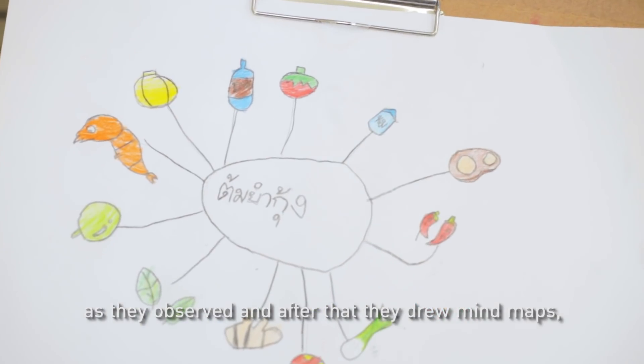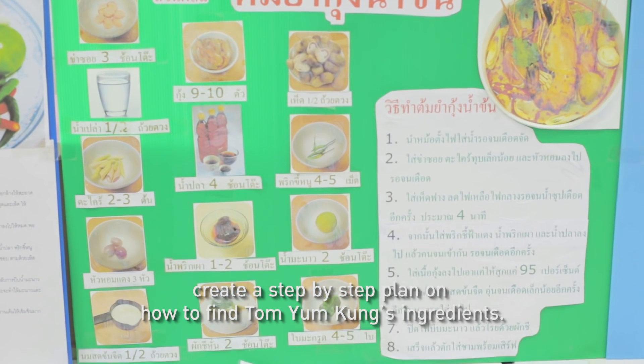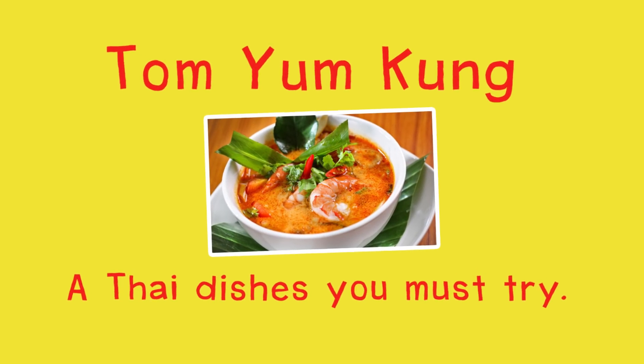After that, they drew mind maps and created a step-by-step plan on how to find Tom Yam Kung's ingredients. Music was also incorporated as part of the project.